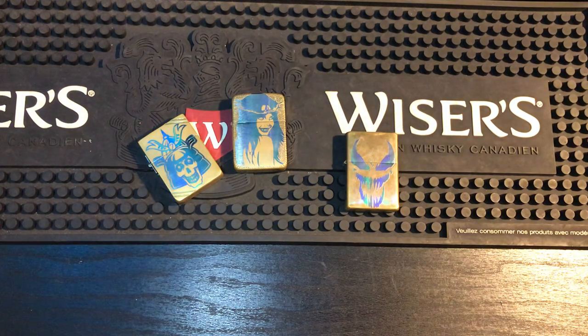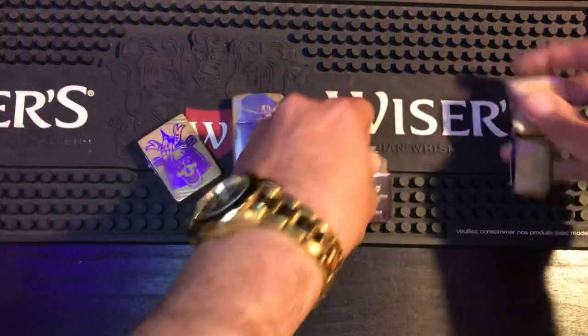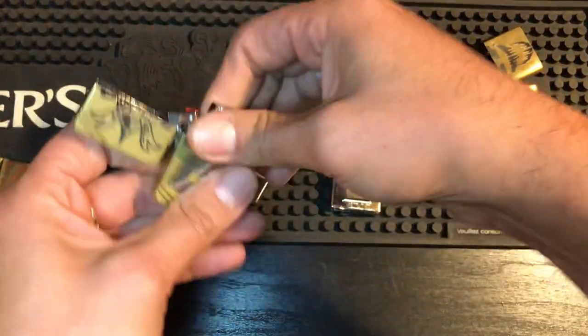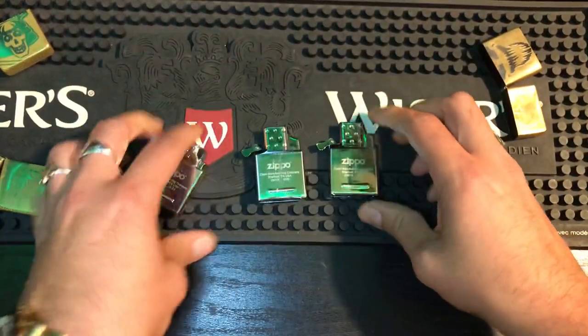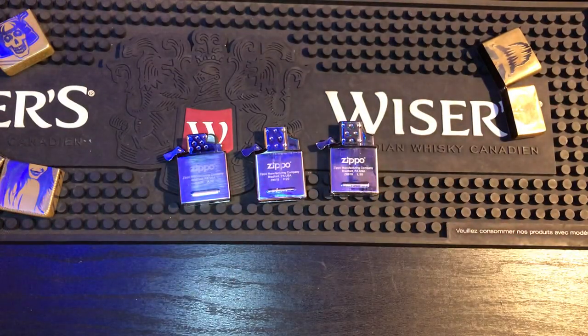So let's start off here. I'll just take all the inserts out. I'm only featuring Zippo inserts in this video. So we have the three main culprits: yellow flame, single, and double torches.